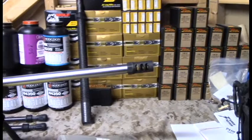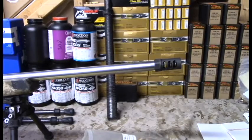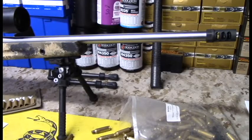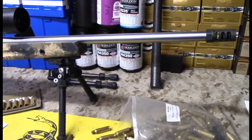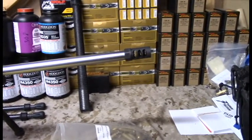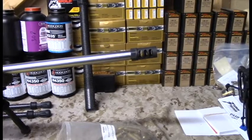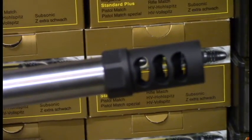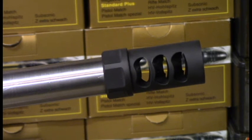Everything in precision rifle costs a ton — Krieger barrel, Atlas bipod, Manners stock, Spuhr mount, Nightforce scope — it all adds up. The good stuff tends to cost the most. So far a lot of the products we're buying we're pretty happy with. Stay tuned — I've got more videos coming including a review on the new Evolution carbon fiber bipod. Any questions or comments on this brake, let me know. Thanks for watching and for your support — we'll be back soon.